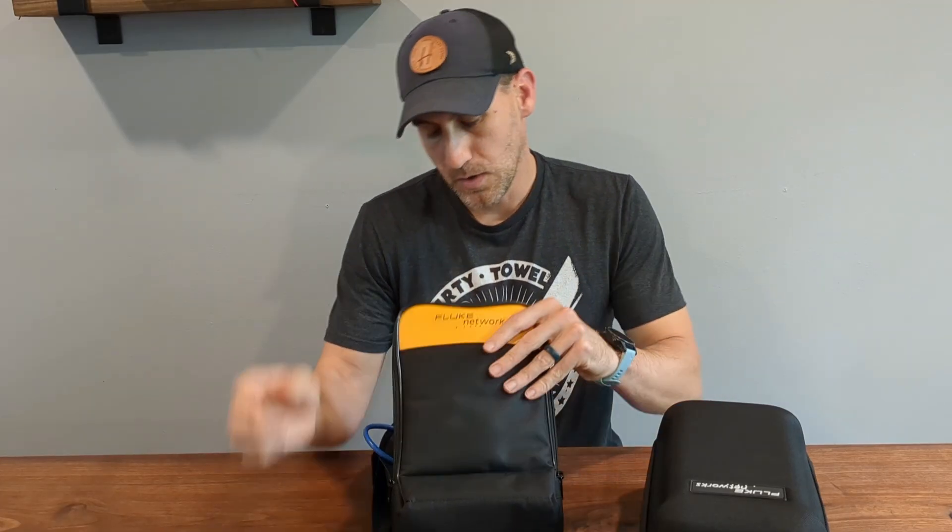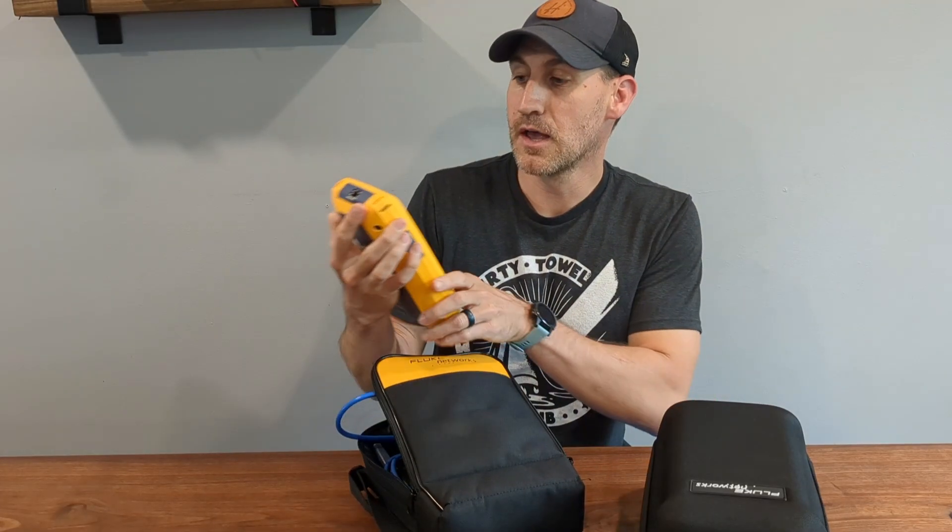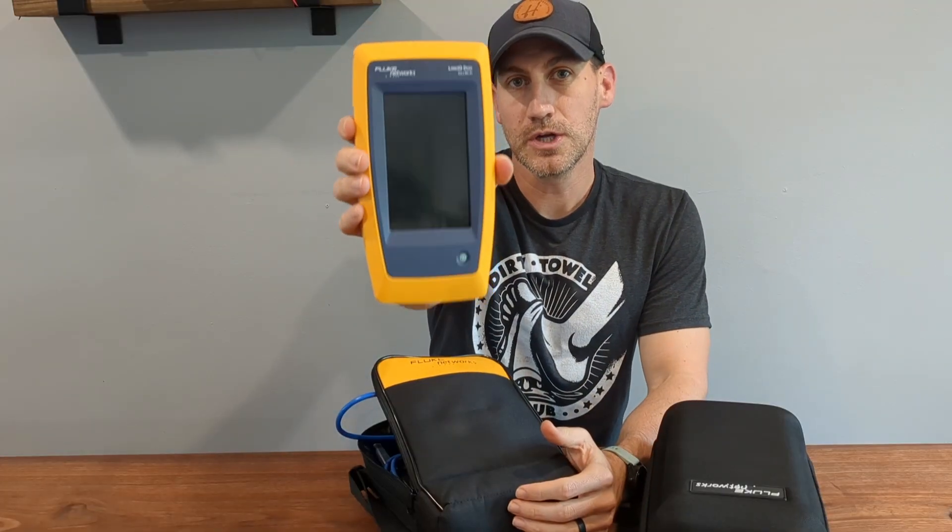Today we're going to be going over some Fluke tools I got my hands on, so you're going to see in the upcoming weeks more videos on Fluke tools, which I love. What we're going to go over today is the LinkIQ Duo.